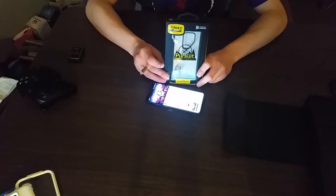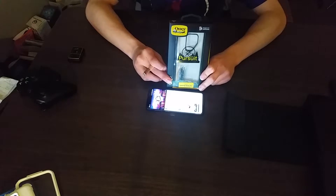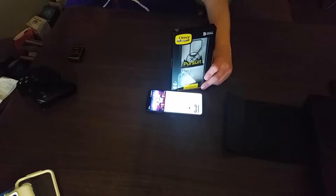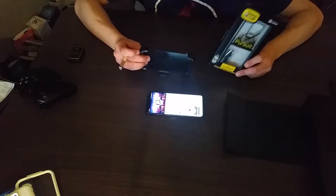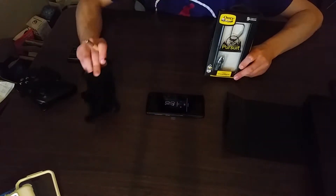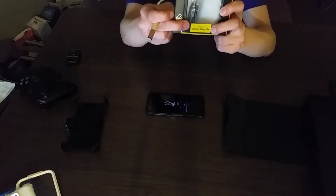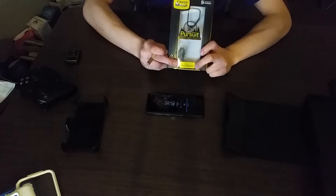I also got other things because I like to protect my phone. When you spend a lot of money on something like this, you need to protect it. My other phone — the one I'm using to record — uses this accessory you can connect to your belt or pants. I have the option of getting that for the S9 Plus as well; it's supported for it.